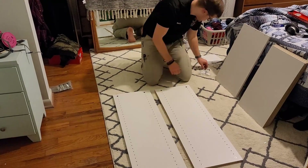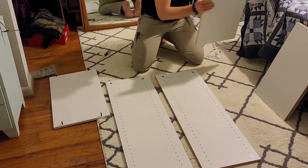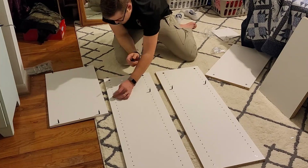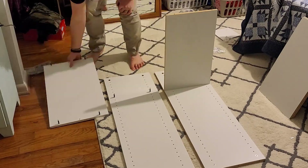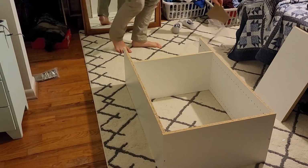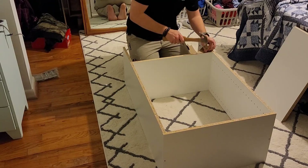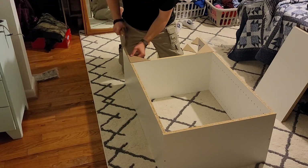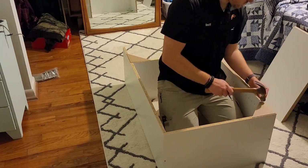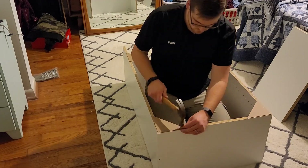The first step of building this closet system was just assembling the towers themselves. For anyone who's ever bought a piece of furniture from IKEA, this is going to be no problem — it's the same kind of assembly process and connections. You put the bottom, top, and sides together, and the kit comes with triangular pieces of cardboard that you nail into the back of the frame for reinforcement to keep the closet towers from racking back and forth.